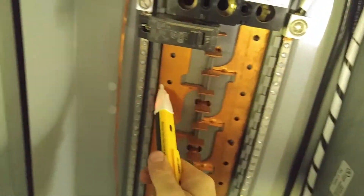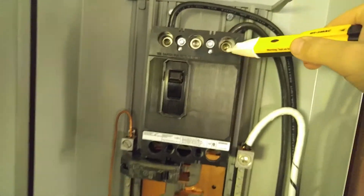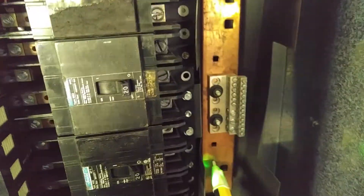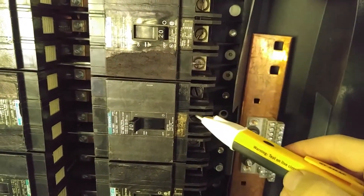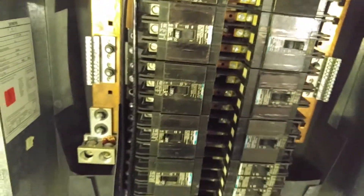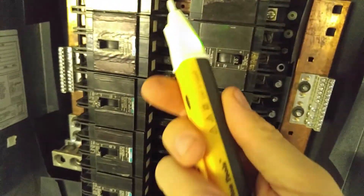All you do is put it up to any contact point and it'll tell you whether you're live or not. It's very critical and it gives you an idea of what you can and can't touch. Like there's a common bar — you're going to be okay touching the common bar. You can see that these circuit breakers are off; turn those on and you know instantly where you're at and what you're doing. You can't see electricity, but this helps you see and visualize your electricity.